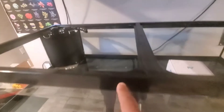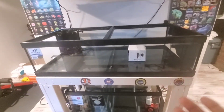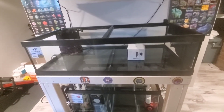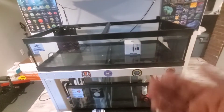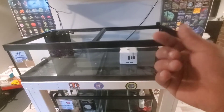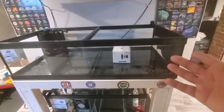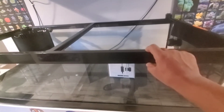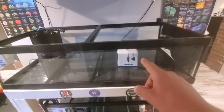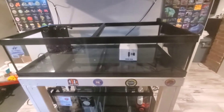It has the overflow box right in the corner, which I like. I should have gone with a rimless tank but it was more money. This is not a show tank — it's a frag tank where I'll be growing corals. The retail price is $325, which is not bad. I would have gotten the rimless but this works for the price.